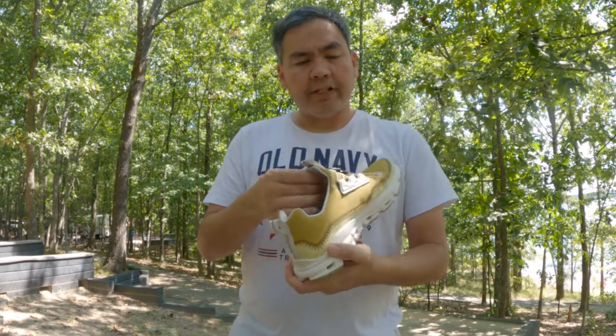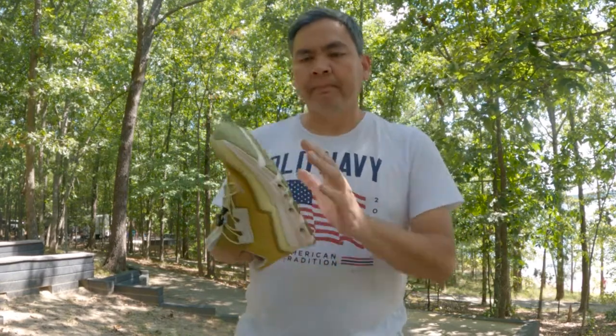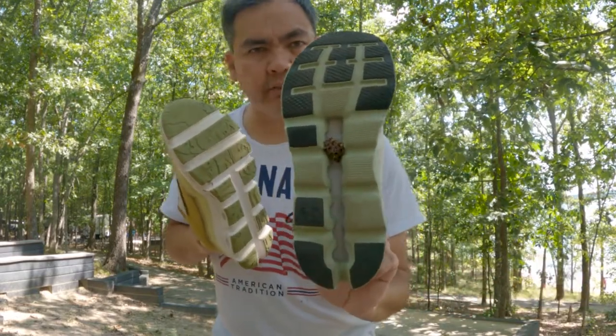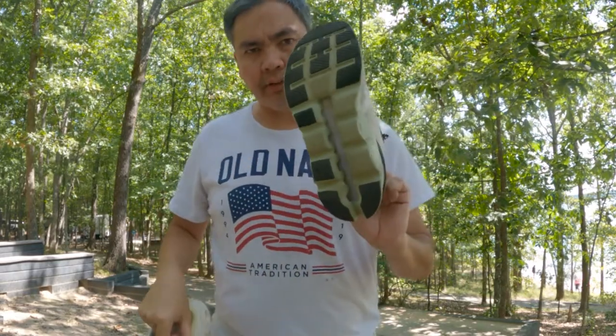These are very comfortable. I've been wearing them around at work and around here at the campsite — you can see the woods behind me. They don't catch burrs like regular On shoes or the Cloud Stratus do, and they're really easy to take out when they do. So there you go.